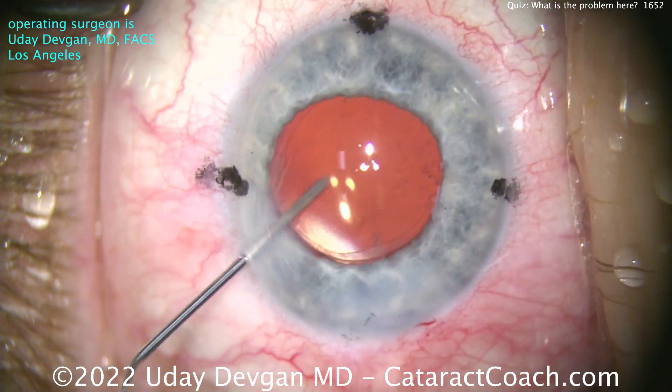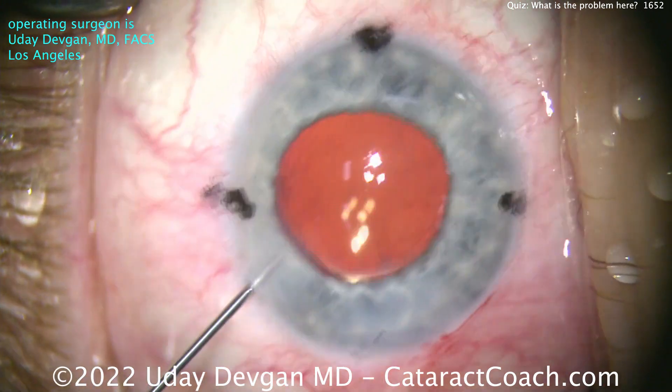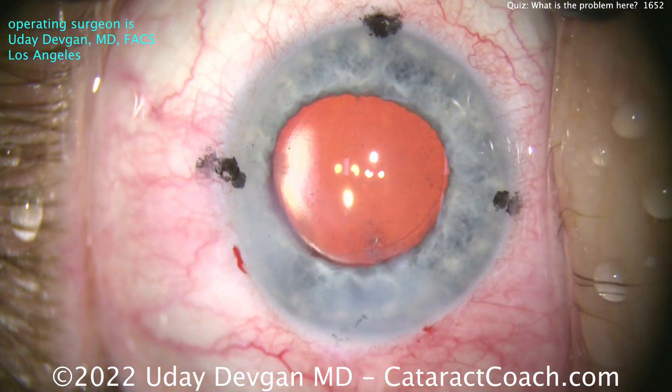What a neat case. I caught this obviously — I've done lots and lots of cataract surgeries. But if you've done less than a thousand cases, you may not have caught that. I want to show you this video so if you ever see something similar and get a sneaking suspicion, you know to wait a minute and just make sure. Thanks for watching.